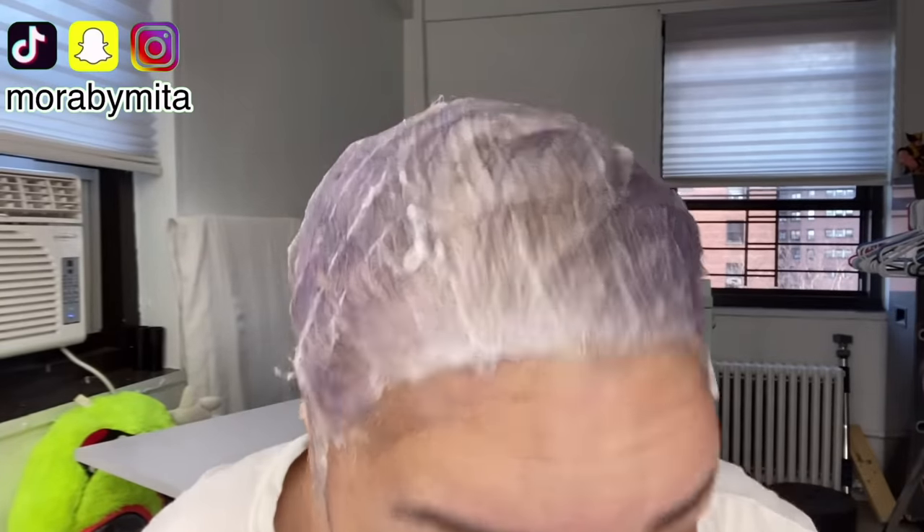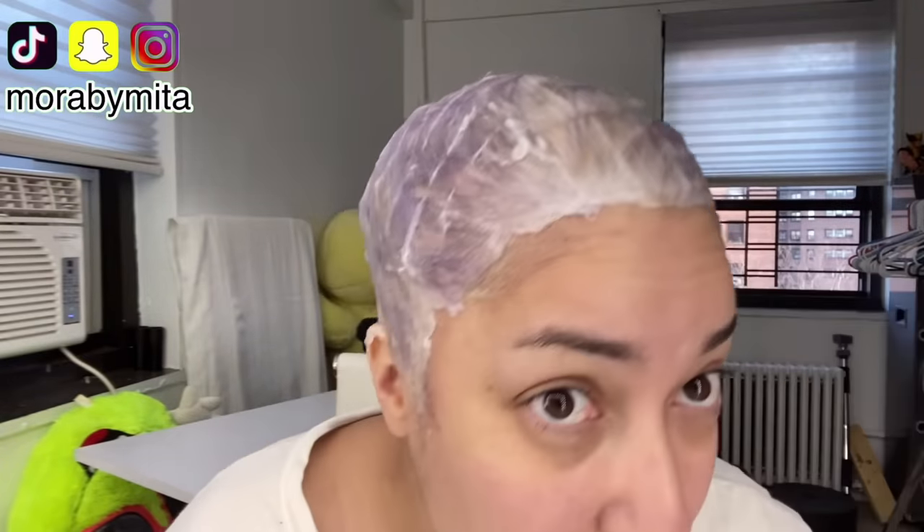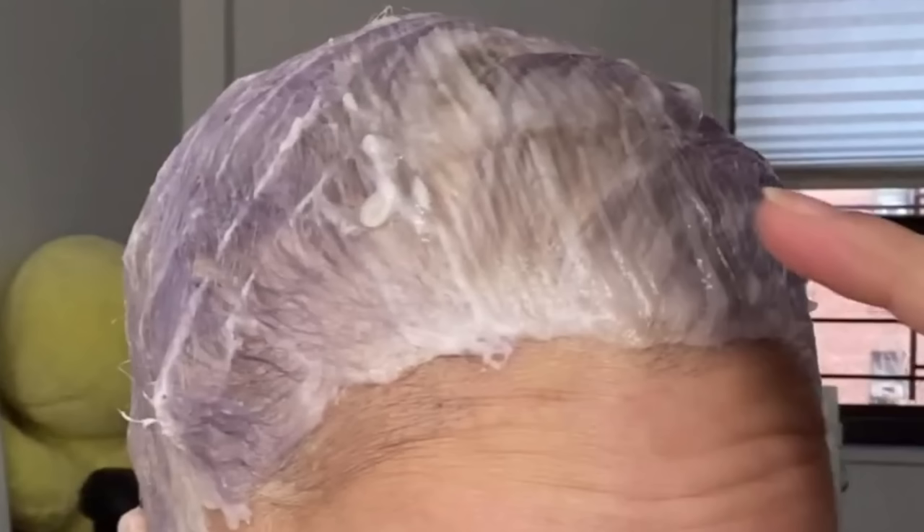She says she wants it ventilated and it's toning, turning like a purple. She's toning it again. And how much do you want to bet she's using T18 and 30 volume, which is going to blast open that cuticle again and lift the hair even further and further damage her hair.